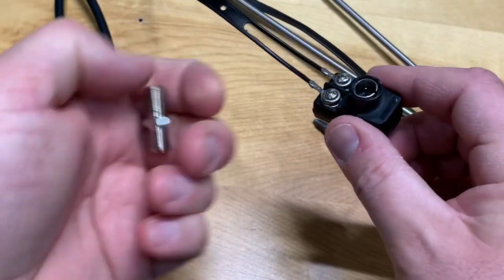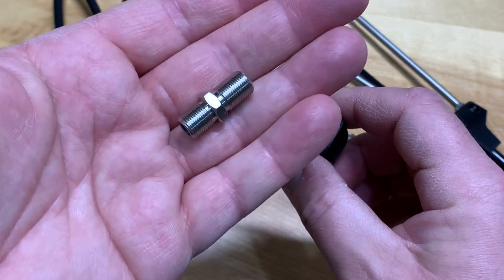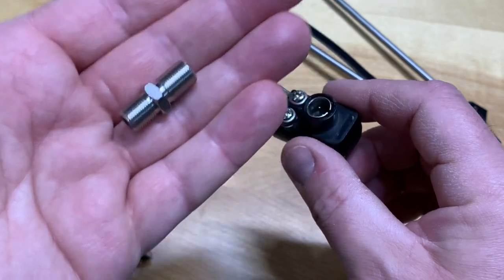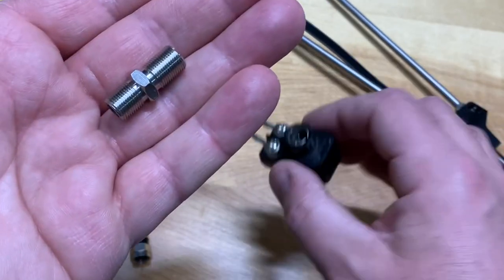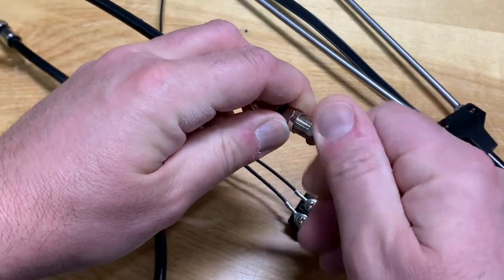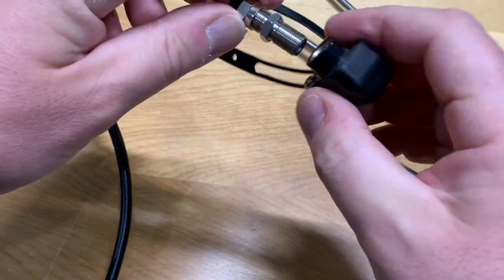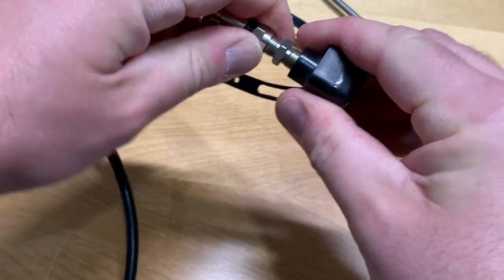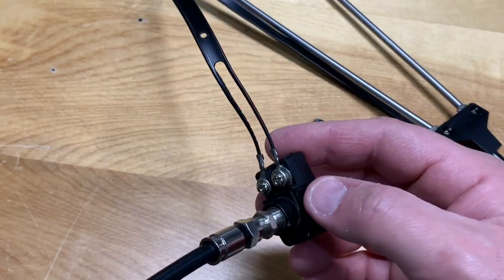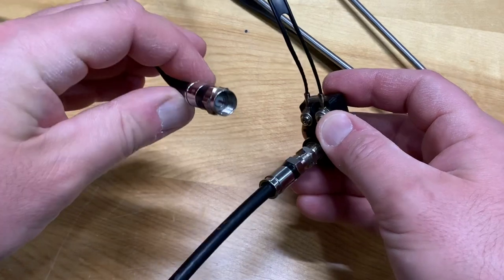The next step is to match up the coax cable to the 75 ohm transformer. To do that we're going to use another commonly available part — this is known as an RF coupler. Normally this is used to connect two pieces of coax cable together to make a longer run of coax. All we have to do is twist this into our coax cable connector like that, and then just press it in to our matching transformer. Now our rabbit ears are ready to be connected to a new digital TV.